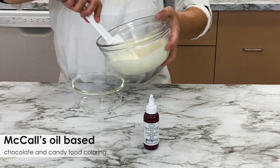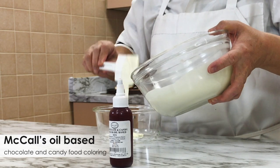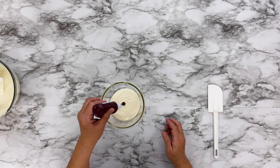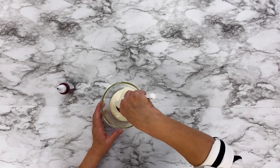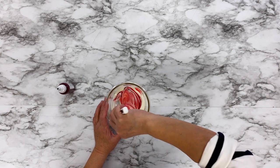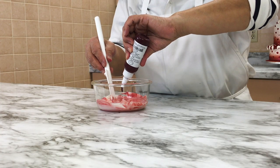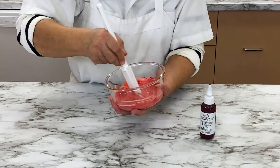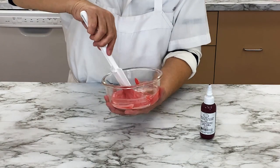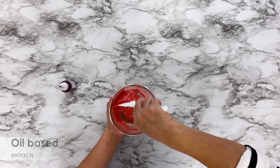To dye your melted white chocolate wafers, grab some McCall's oil-based chocolate and candy food coloring. You always need to use oil-based coloring when dyeing compound chocolate. Add a small amount of dye and stir the chocolate with a rubber spatula. Add more food coloring if you would like a brighter color. If you want to add flavoring to your chocolate, you can mix it in at this stage as well. Be sure to use oil-based extracts so your melted chocolate does not break or separate.